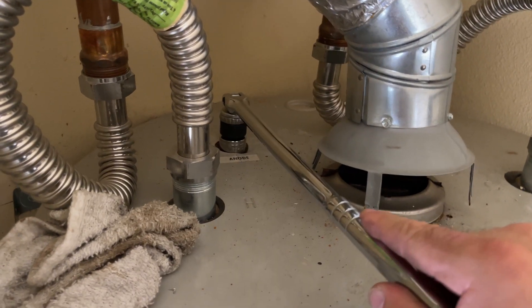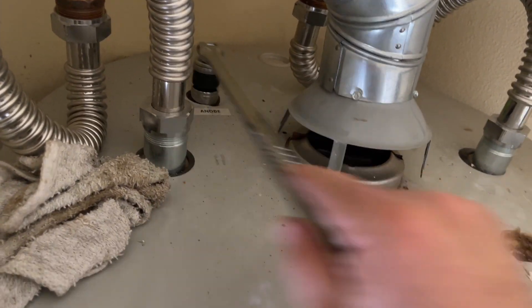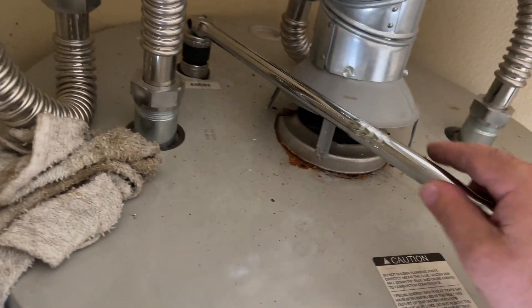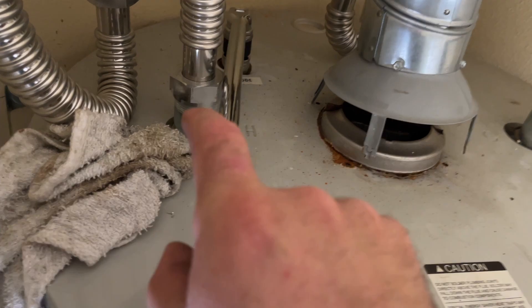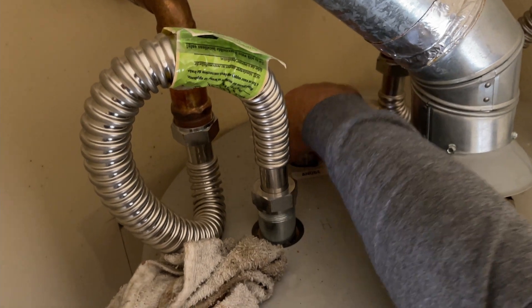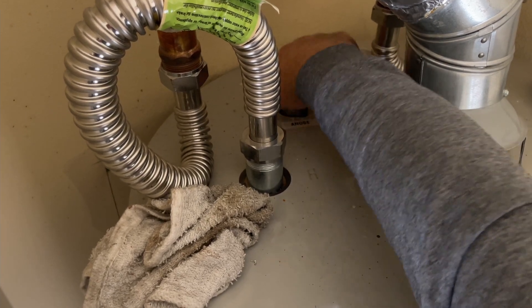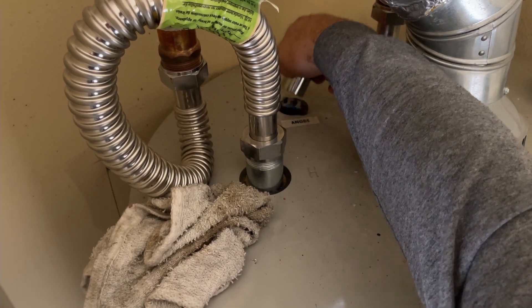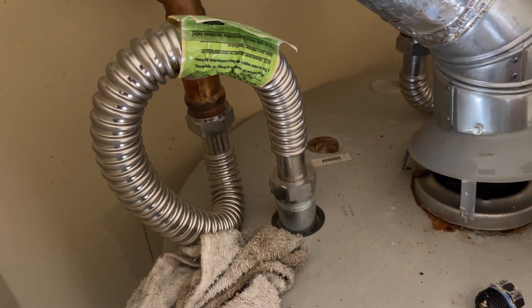Working on the second one. I actually realized I have another ratchet that allows for a more convenient motion where you don't have to pull it out and reset it again. Once you get to this point, you can remove the socket and just go like this. This one is gone too — so two of them completely dissolved in two years.